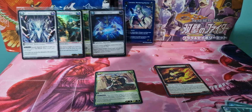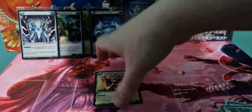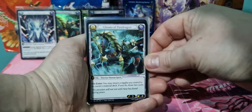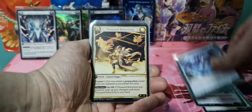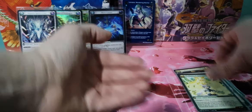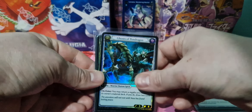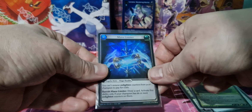I've started putting values on stuff in the videos, but unfortunately it's going to be impossible to do it for these, because unless it was something massive, there's not going to be sales data. Here are our SRs, and then we've got our UR which is this one here. And we've got three foils — we've got an SR, a common, and an uncommon.